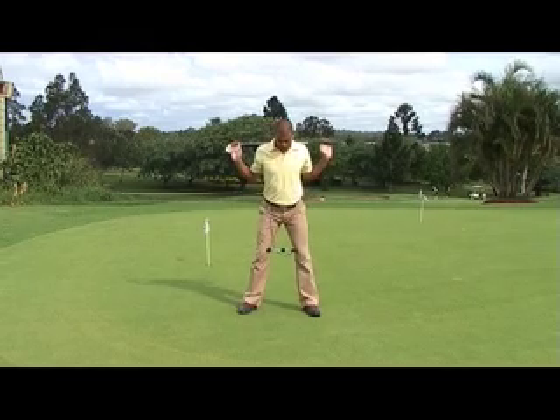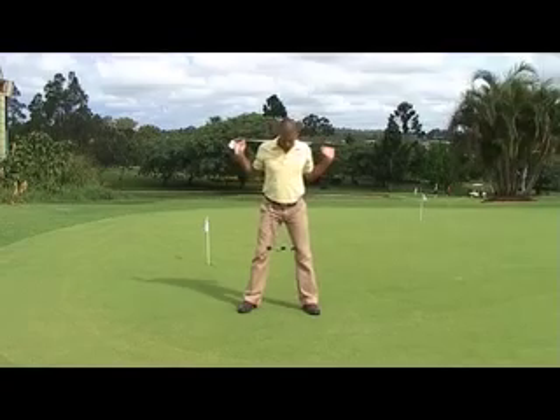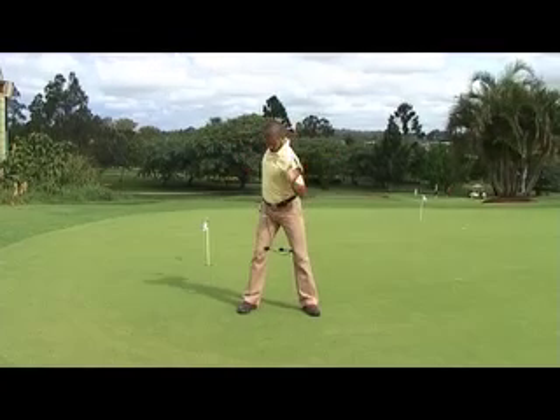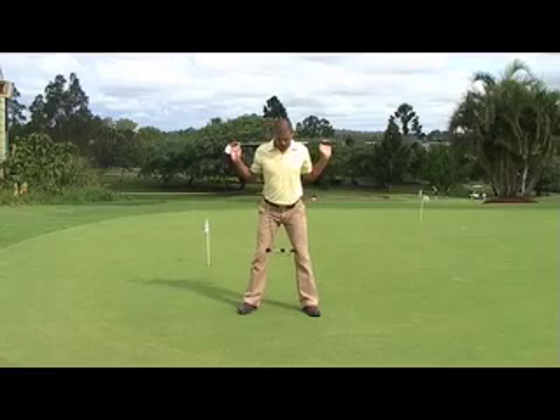Make sure you keep a stable right knee throughout the backswing part of this drill. We don't want your right knee to straighten or flex. Begin your backswing by turning your shoulders, and feel the weight shift over to the inside of your right foot.